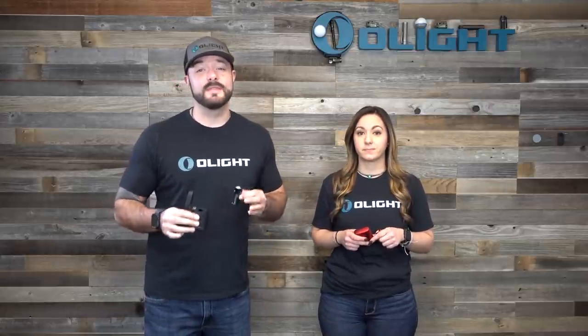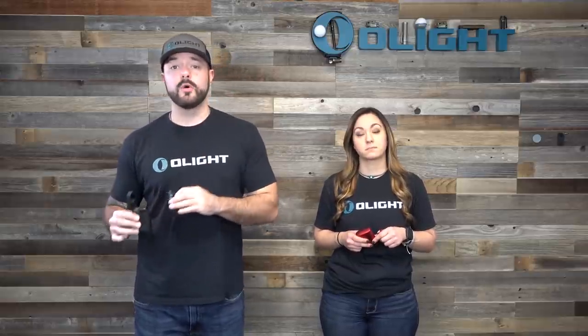If your case is fully charged and your light is fully charged, you can get up to 94 days of run time on Moonlight Mode. One of the biggest advantages of larger EDC lights like the S2R2 and Baton Pro is those increased run times, but now that the Baton 3 has drastically increased run times and you get the charging case with it, this is honestly the best EDC situation you could have.